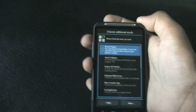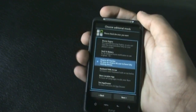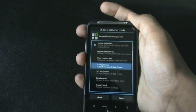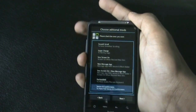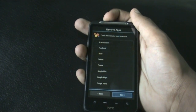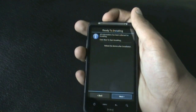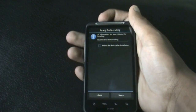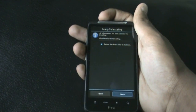You can add different modes in this ROM, so choose whichever you want. I'm using the Inspire 4G, so I'll install the Inspire 4G patch. If you want to remove any apps, you can do so here. Then just click next, and click next again to install the ROM.